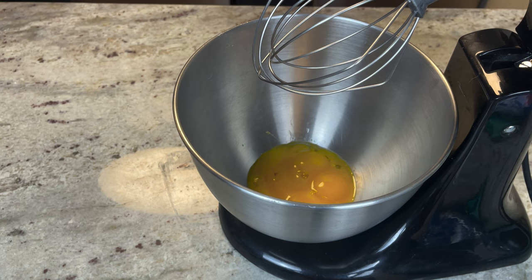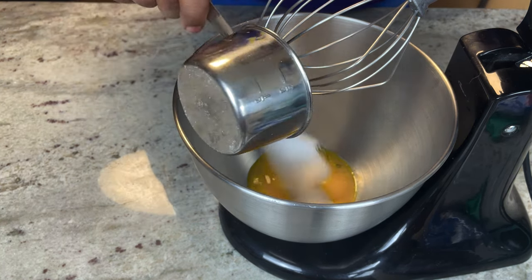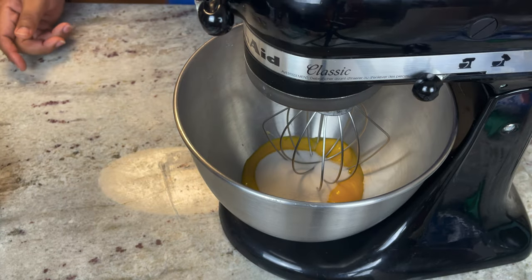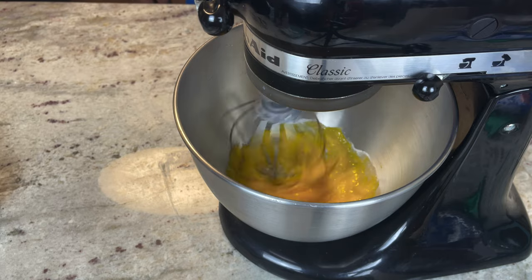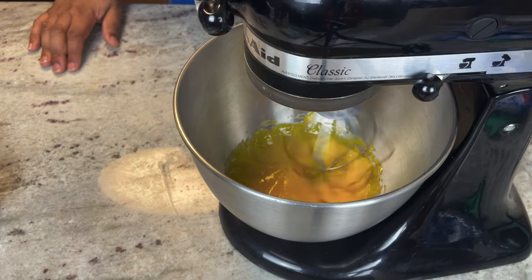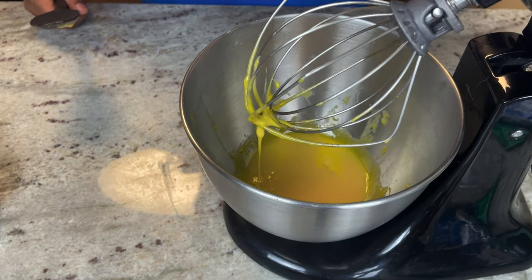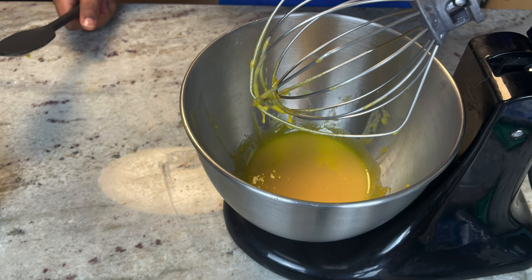All right, now we got our egg yolks separated from the egg whites. We're gonna add one third cup of sugar to this and we're just gonna blend this until it's a nice smooth consistency. Make sure you scrape the bottom of your bowl and make sure there's no excess sugar left.